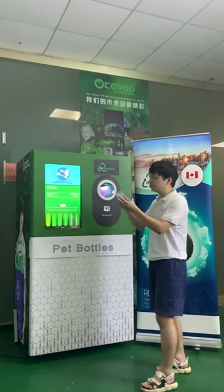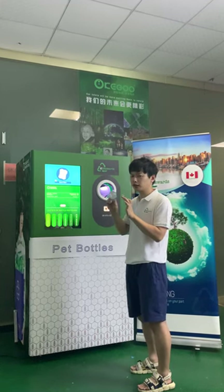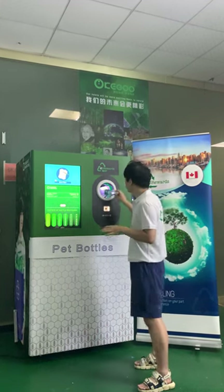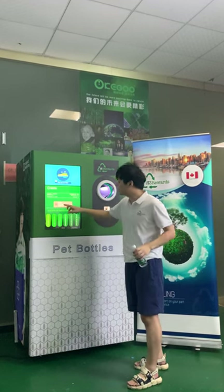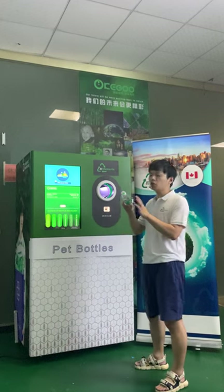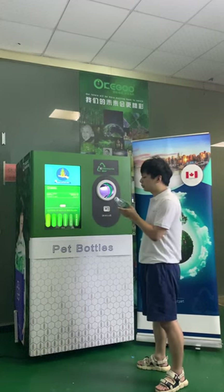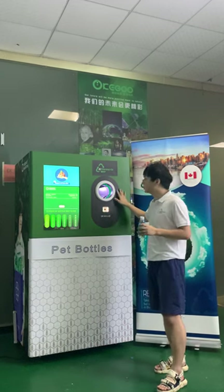Then, I have a bottle with water. If I insert the bottle, what will happen? The screen shows there is too much liquid inside the bottle. So if the bottle has water, the bottle will be refused by the machine.